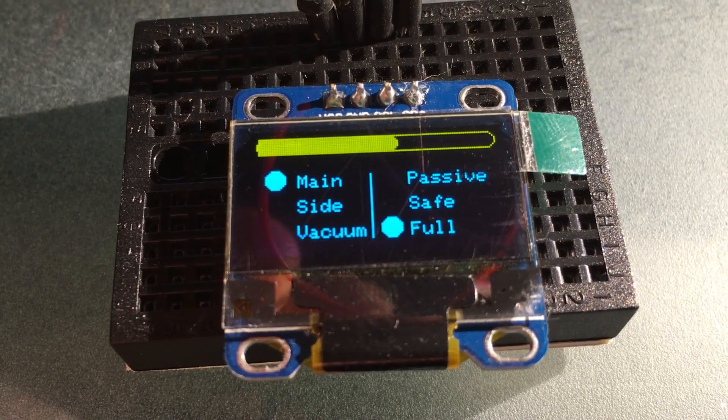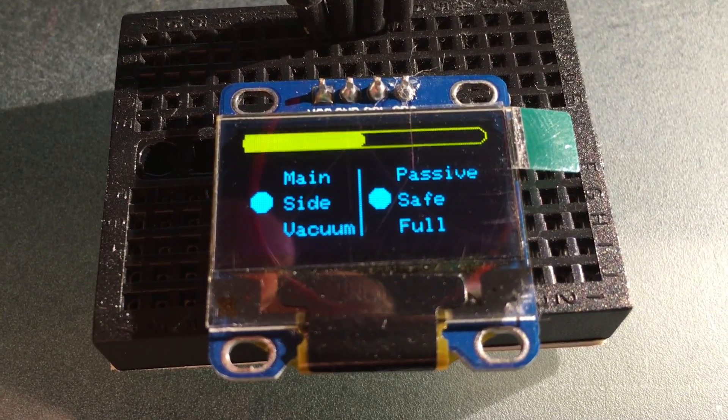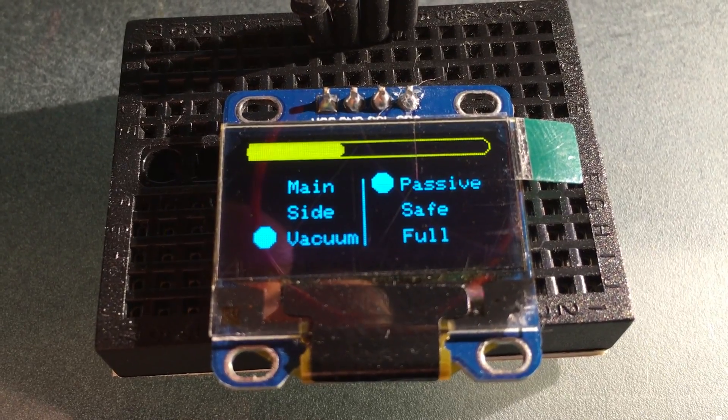I should be able to pull most of those out, and this is looking quite good. I know what I need to do and I should be able to apply it to the RoombaDwina.